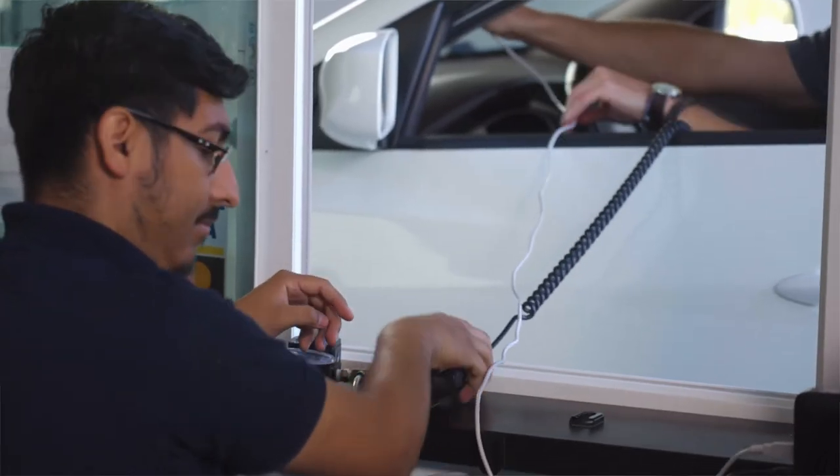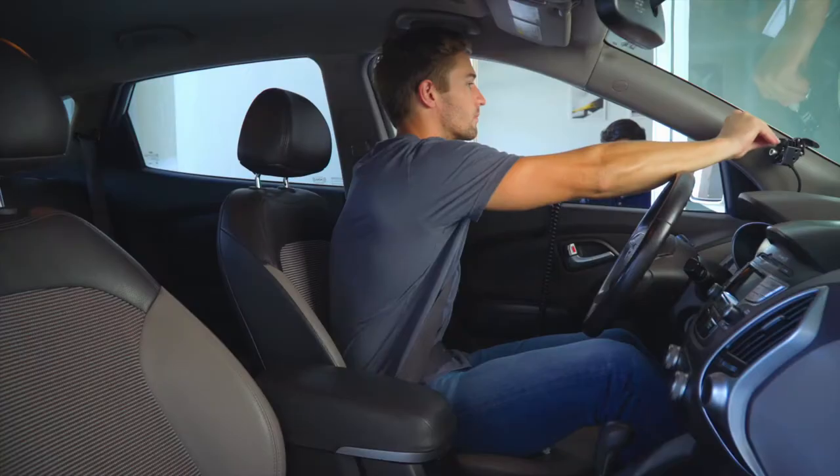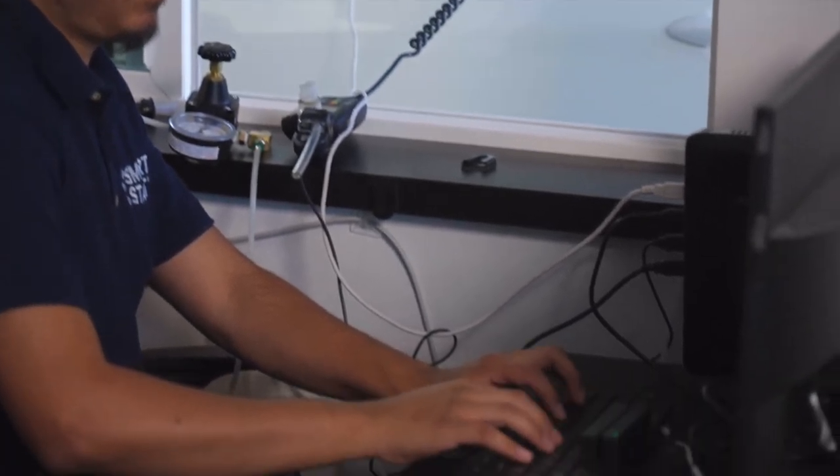Your device will alert you about an upcoming appointment. It's important to keep your appointments in order to prevent a service interruption, as well as potential penalties and fees. A technician will inspect your device and calibrate it if necessary to make sure it continues to test accurately.